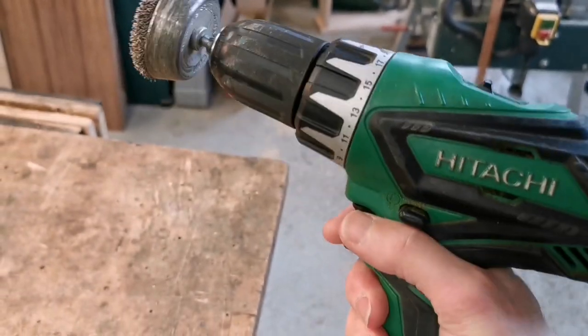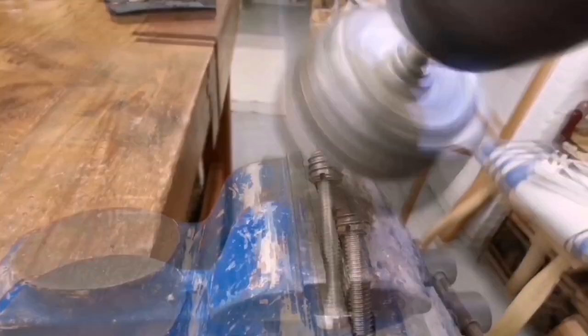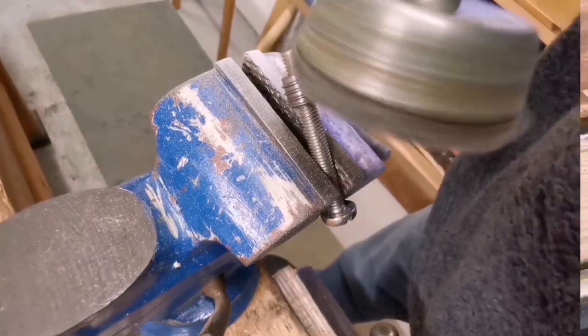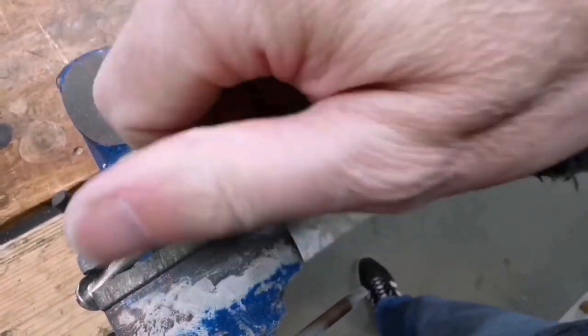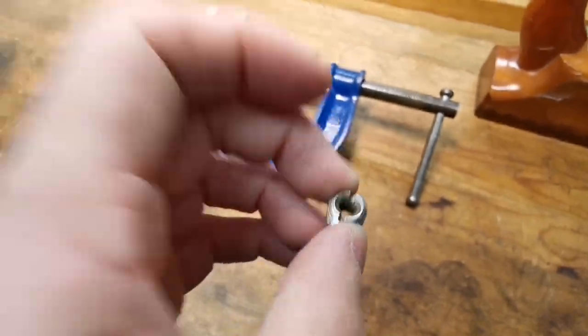One thing I occasionally do is use a wire brush in a drill. That's worked out well, so that's ready to go in there.